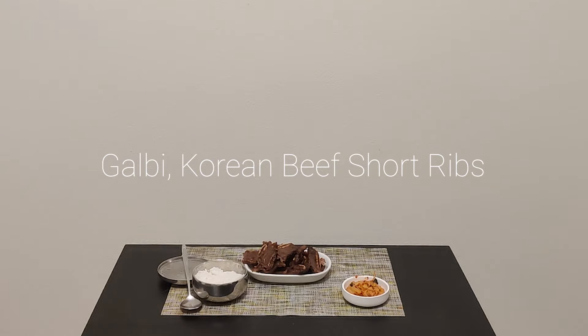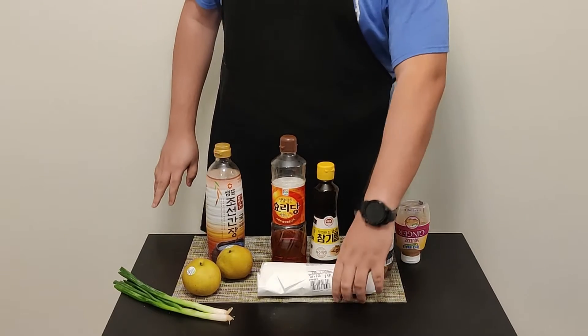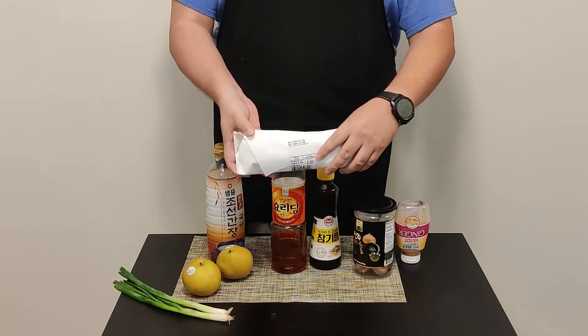Galbi, or Korean short ribs, are a favorite of mine growing up and this is my recipe. Yes, it is galbi — I should know, I've heard this most of my life. Anyway, this is the recipe. First we're gonna make the marinade, but first we're gonna talk about the ribs.